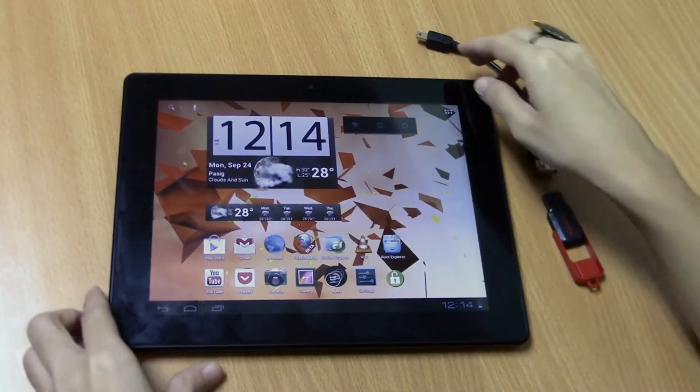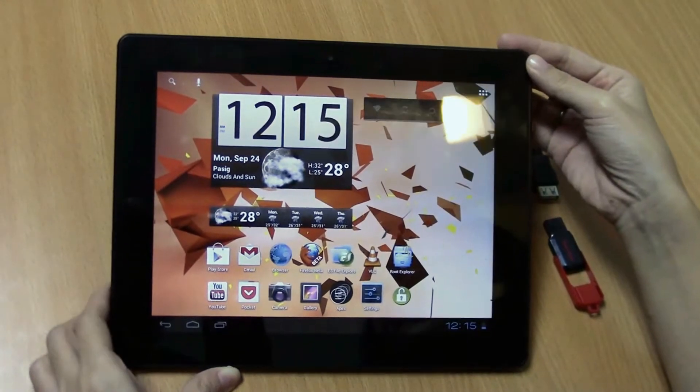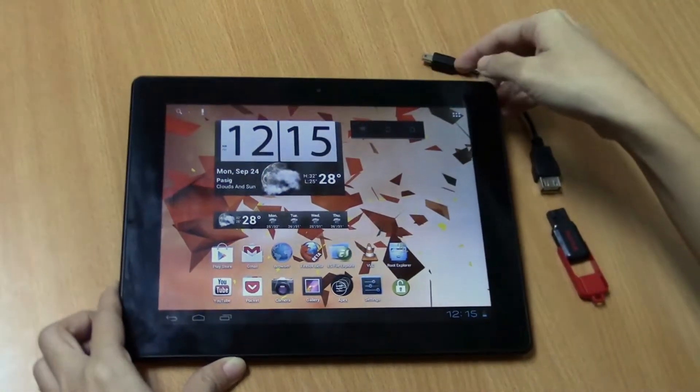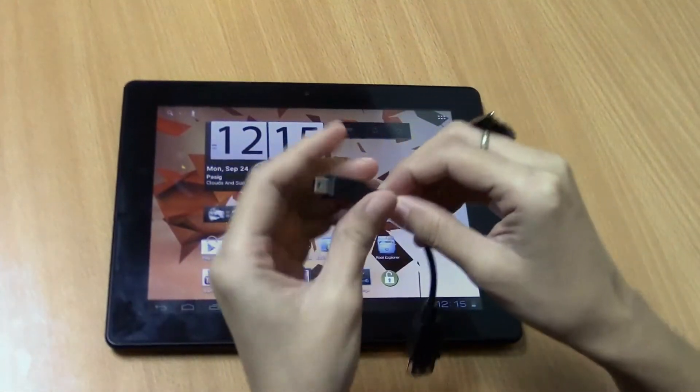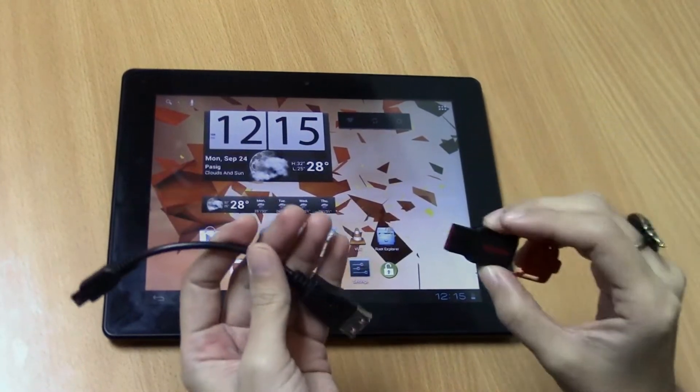Hey guys, this is a Kobi Kairos MID9742, a 9.7 inch Android Ice Cream Sandwich tablet. I'm going to show you how to use the on-the-go mini USB cable to open the files on your flash drive.